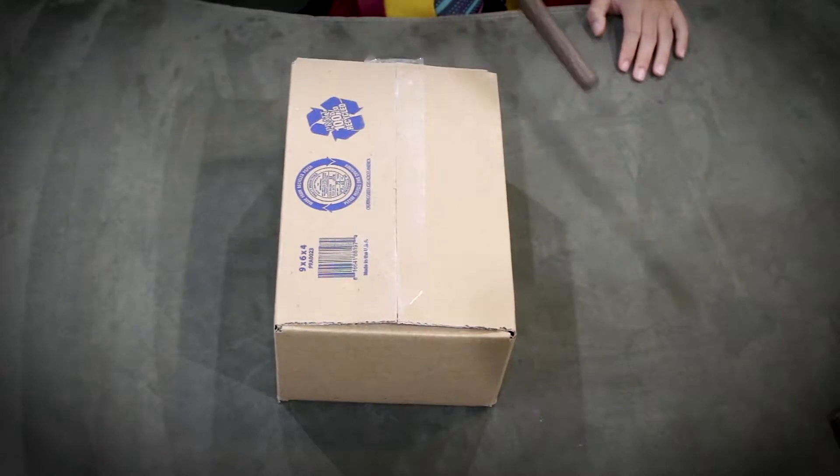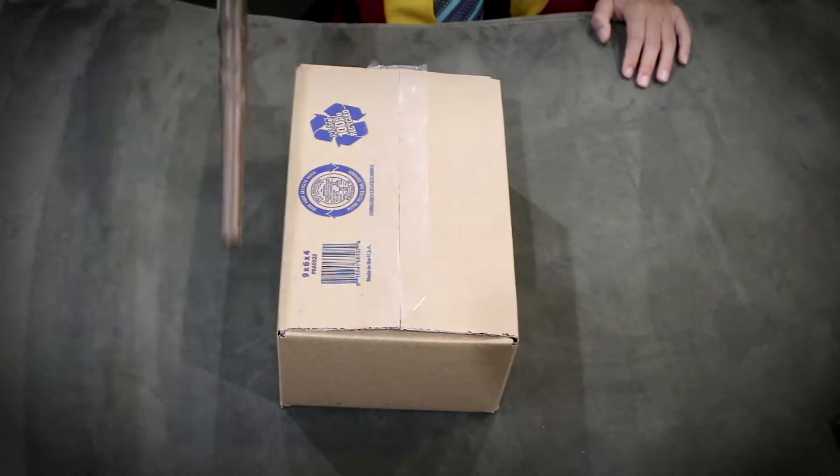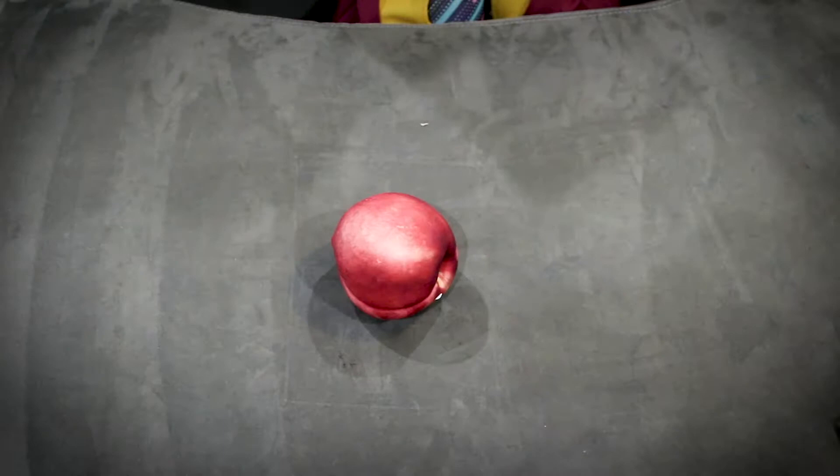Hocus pocus, Abracadabra, turn this rock into a Georgia peach. Wow, it works!